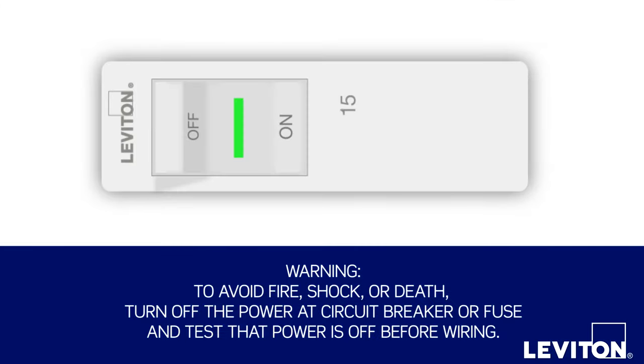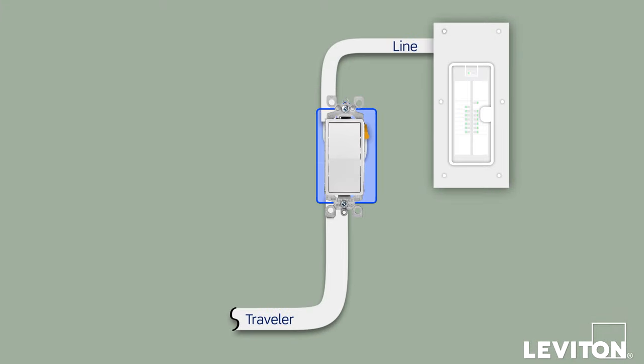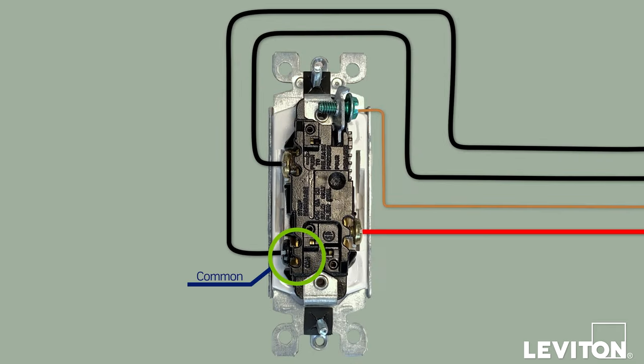To begin, turn off the power at the circuit breaker. Now, remove the switch plate and unscrew the existing device from the wall box. Carefully pull the device out until you clearly see the wires. Use the voltage tester to ensure that there is no power present in the box, and be sure to test all the wires. Now we need to identify the common wire — this is the wire that is connected to the black screw terminal on the existing switch.